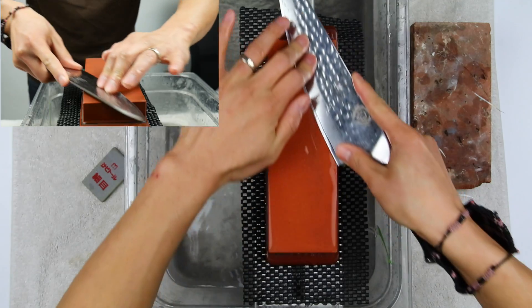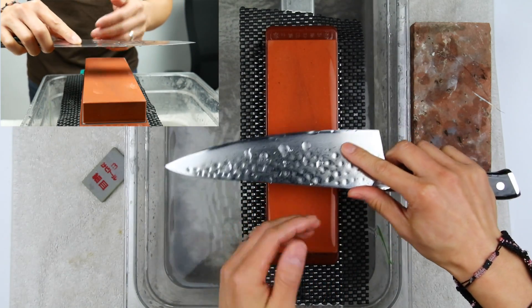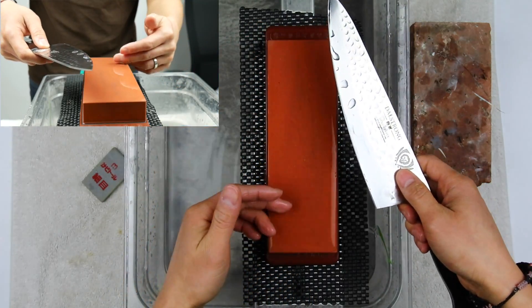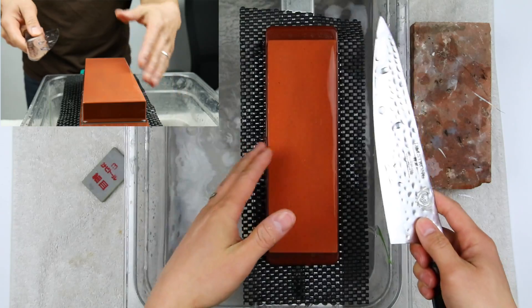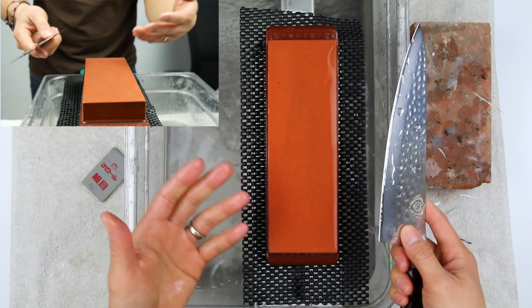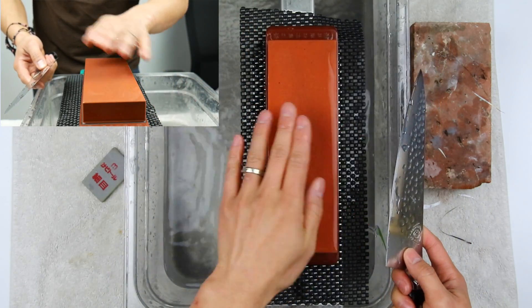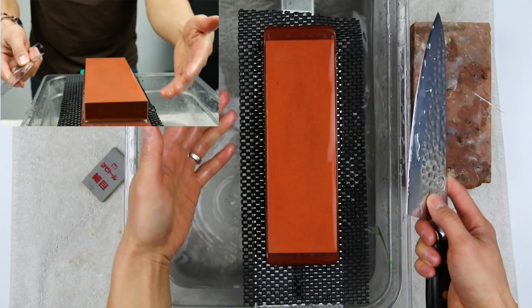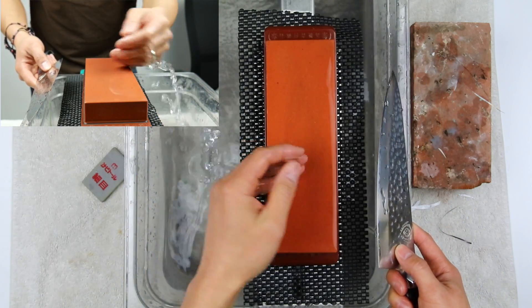Instead of doing 10 or 20 strokes and then turning the knife, what I'm going to do today is stay on one side until I develop a burr. Once I feel a micro burr on one side I'll flip the knife and go to the other side. Then once I feel that burr come up, instead of counting down I'm going to go one strop at a time. I want to hear from you guys if that's easier. I take my critiques very seriously — I read every single comment and I answer every one.